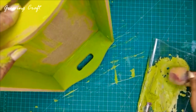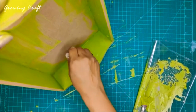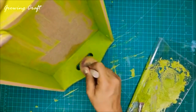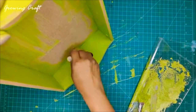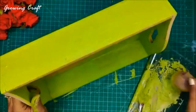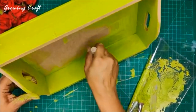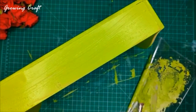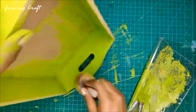I'll dip my sponge dauber in water and then in my paint. This is just to make sure I have a nice blending effect on my tray so my color looks very natural. I'm dabbing it here — don't take too much water and don't take too little. I'm almost done. Just in case you have any query, you can comment on any of our YouTube videos and I will be more than happy to help.